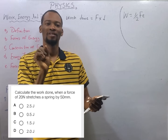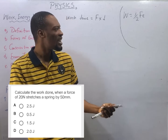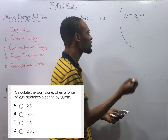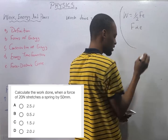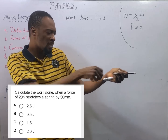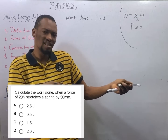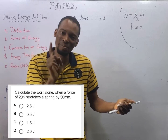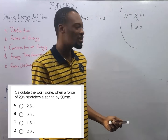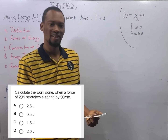From Hooke's Law: provided the elastic limit of an elastic material is not exceeded, the extension of that material is proportional to the force applied. It means force is proportional to extension. As force is increasing, the extension is increasing, provided the elastic limit is not exceeded. We convert the proportionality sign to an equality sign, so force equals ke, where k is the elastic constant — it is the force required to give a unit extension.